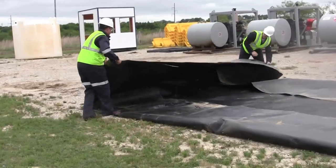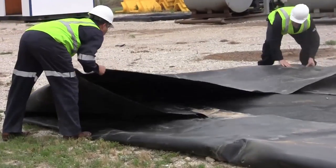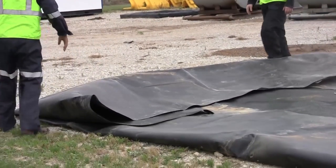The first step in assembling an Ultra Containment Wall System is to lay out the liner. The 30 mil textured polyethylene material is heavy-duty, rugged, and built to last.